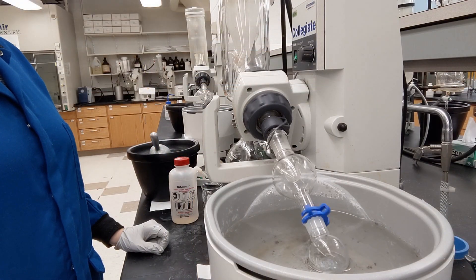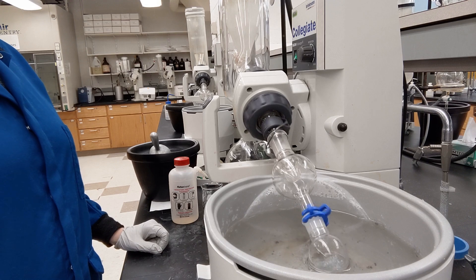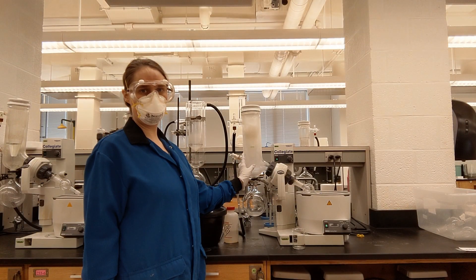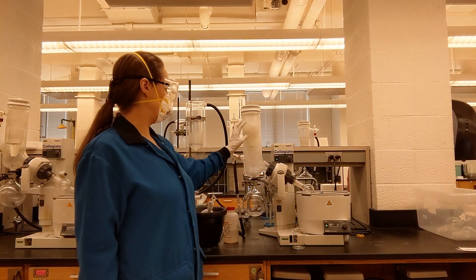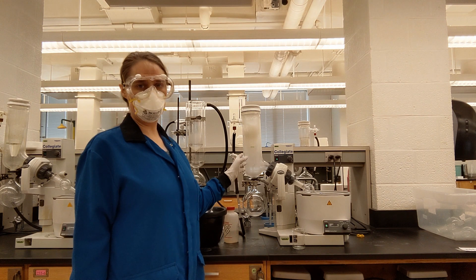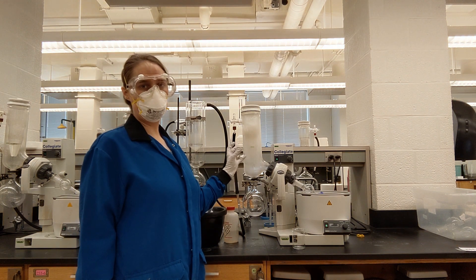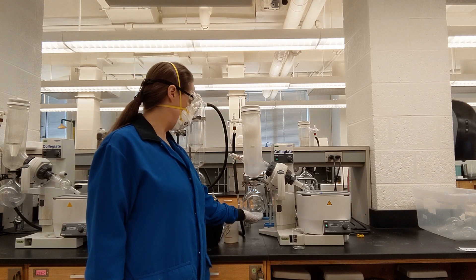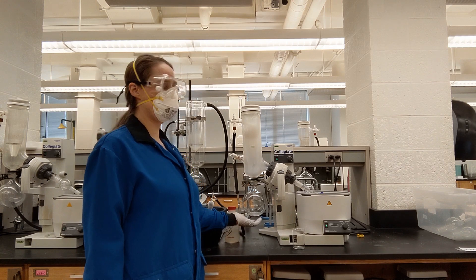At this point in time, my solvent is boiling off very quickly. As it does so, the vapor that's formed is going into this container. Because of the fact that I have the inner tube that's cold, currently at negative 70 degrees Celsius, my solvent is condensing onto that inner tube.